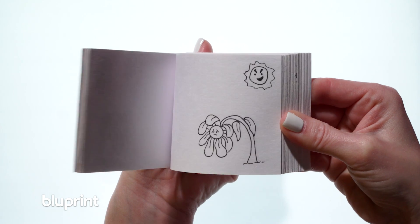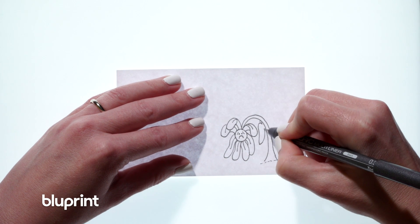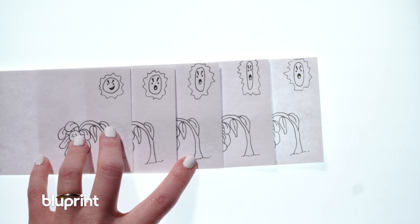Five: test your flipbook before you finish. It's always fun to see how your flipbook is working out before you're done. This will help you determine if you need to make any big changes in your story early on.